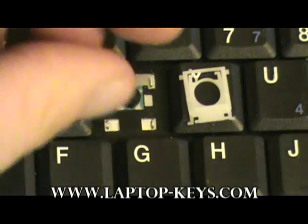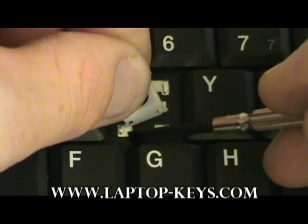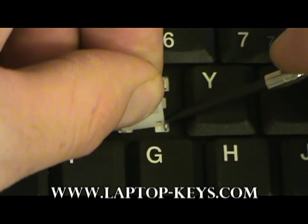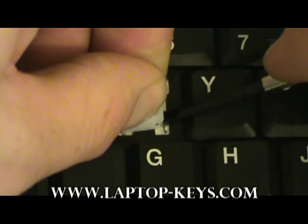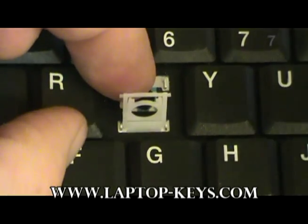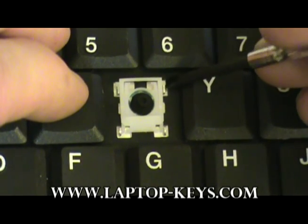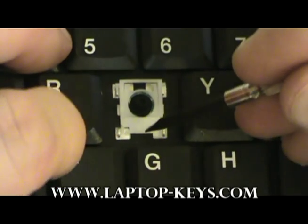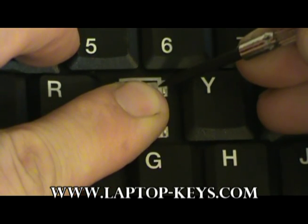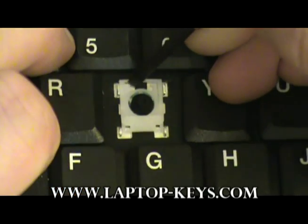Now to install the clip onto the keyboard base. First, put the clip in position, then put the left foot inside this hole here. Now put the right side of the foot in this hole right here — you will need to squeeze it a little bit with your tool to get it to go in. Once those two pieces are in, you may lay the clip flat. Next, get these two outer feet to slide underneath these metal clips. Push down and forward on the clip with your left index finger, and with your tool slide the two outer clips underneath the two metal pieces. It is a little bit difficult — you may need to try more than once.